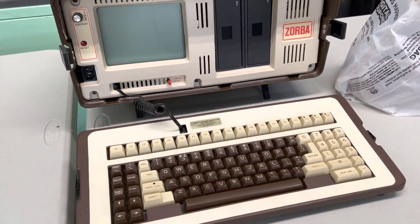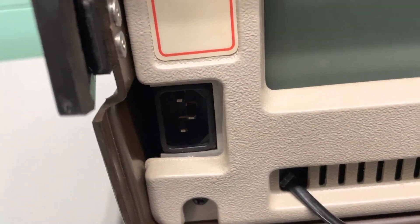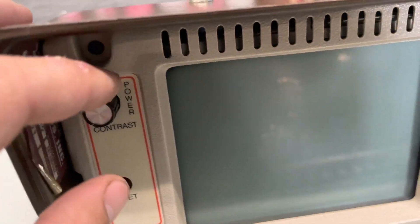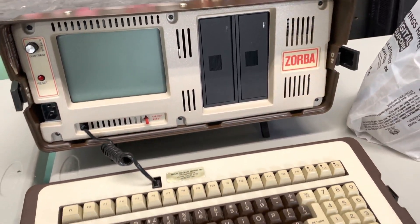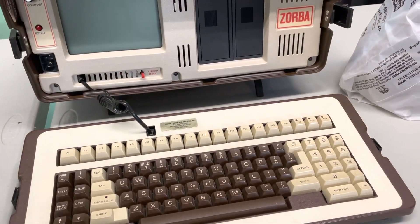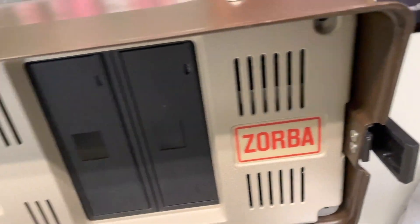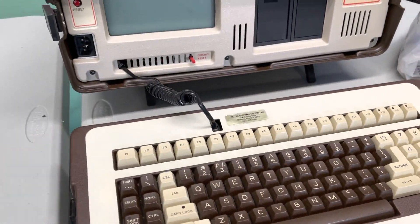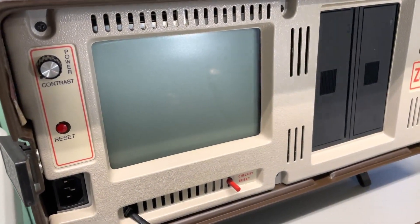The power cord goes in the front. Look at that. And the other one you took a video of, the power cord is built in. This one uses the standard — this is an earlier model. But the screen looks a lot better on this one. It doesn't have all that stuff in it.